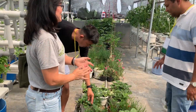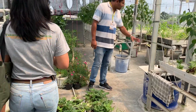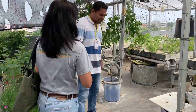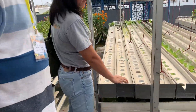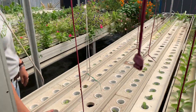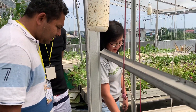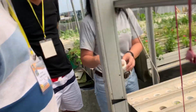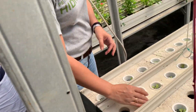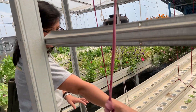So this is the drip system. The third type is a different pipe — the U-pipe. We cover it with styrofoam. The styrofoam restrains the heat from the sun. The media here is rockwool — we put the baby plants here with rockwool media.